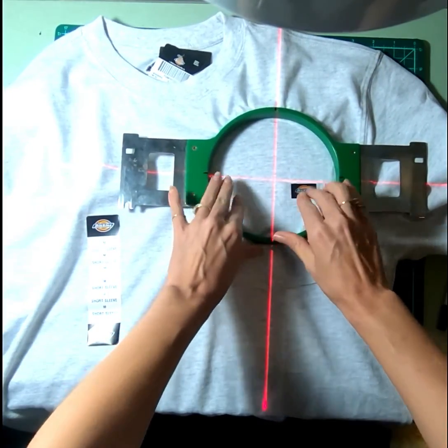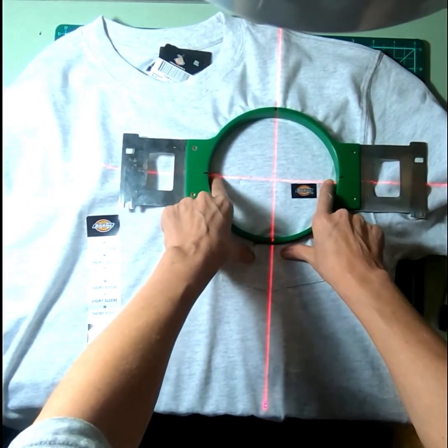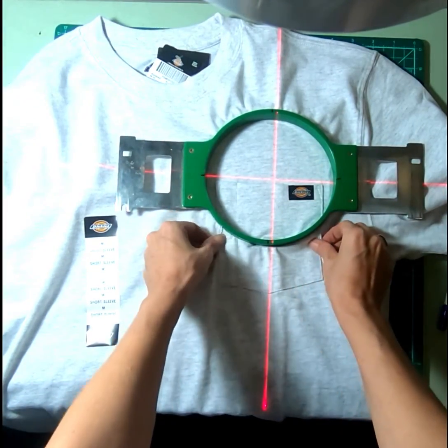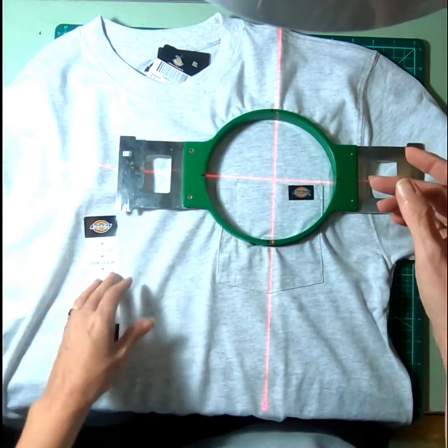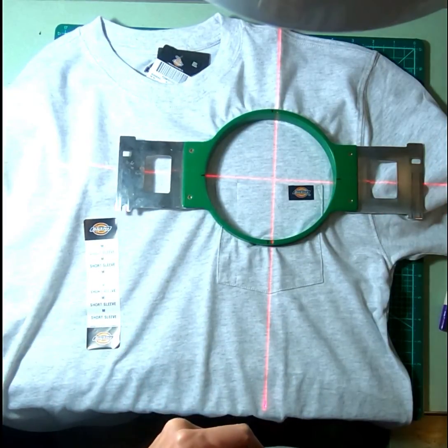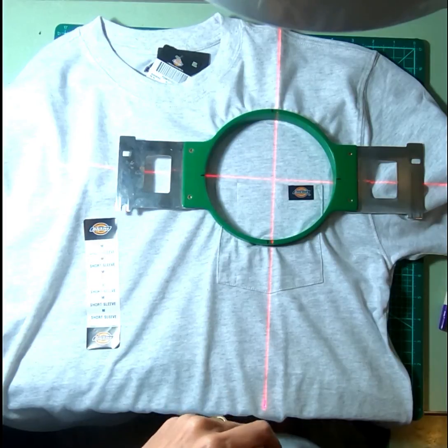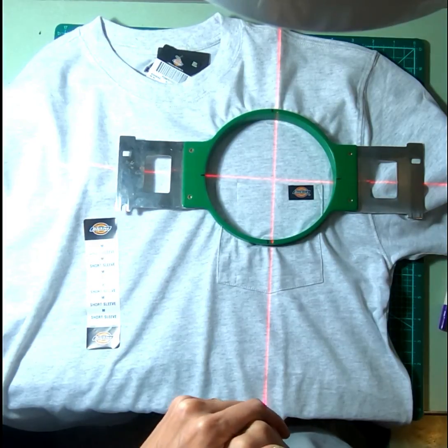You can see here by the line, I've got it lined up — it's pretty stable across there, and we have it lined up in our shirt. If y'all have any questions, feel free to make a comment, and thanks for watching!